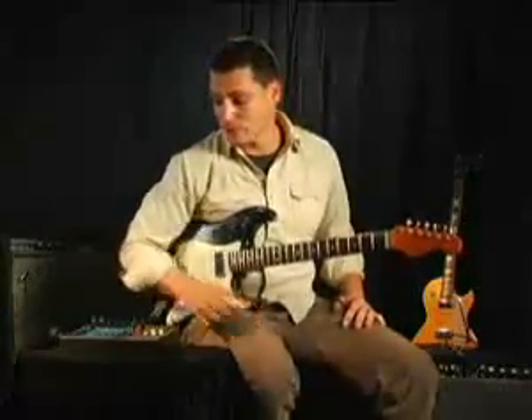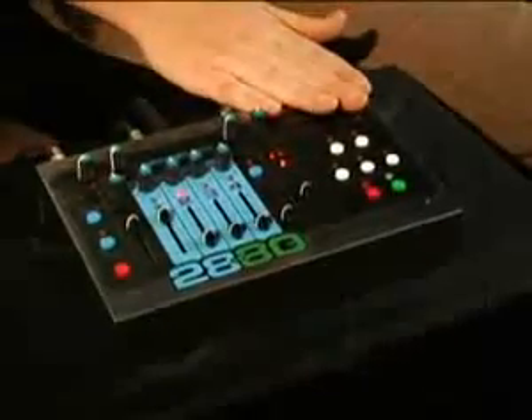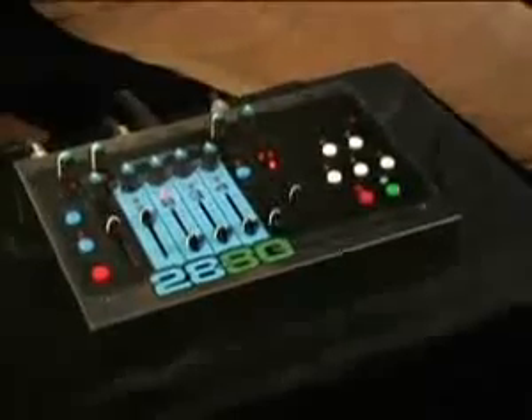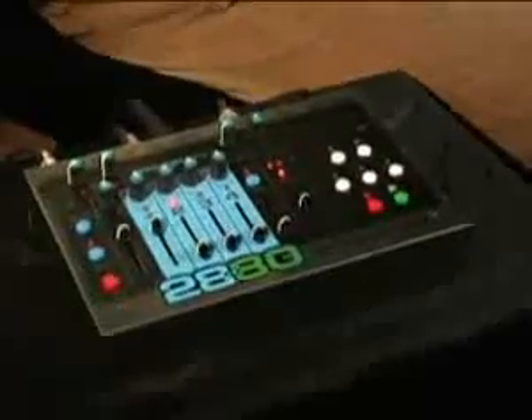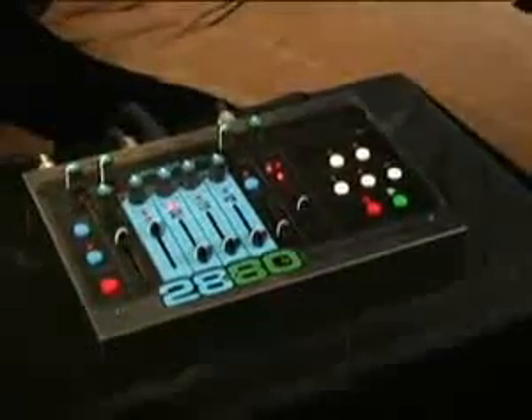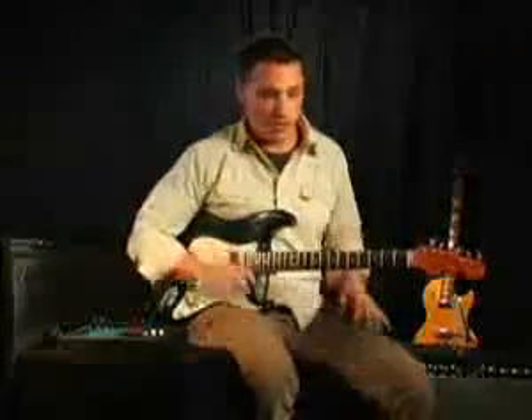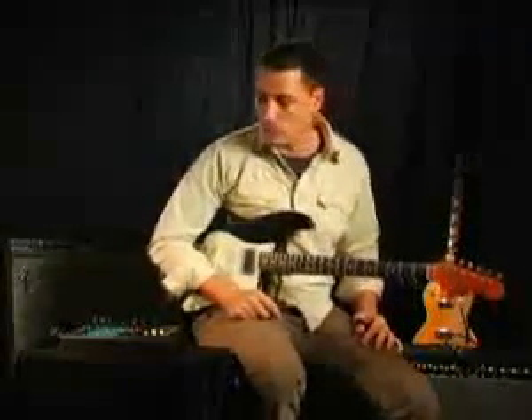Looping has become an important performance tool in much of today's music. This is the 2880 Super Multi-Track Looper from Electro Harmonix. With over 20 years of experience since the 16-second delay came out, they have put this thing together which combines a four-track looper with great flexibility, but they've kept the interface really simple. The best way to show off the 2880 is to just jump in and show you how it works.